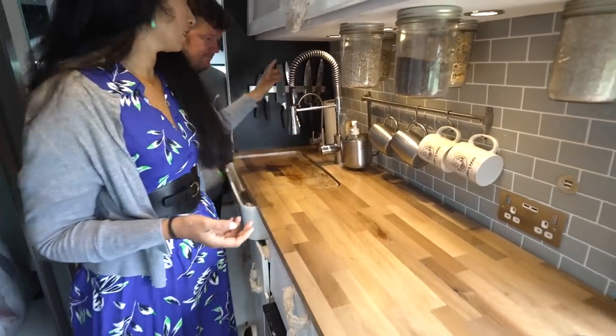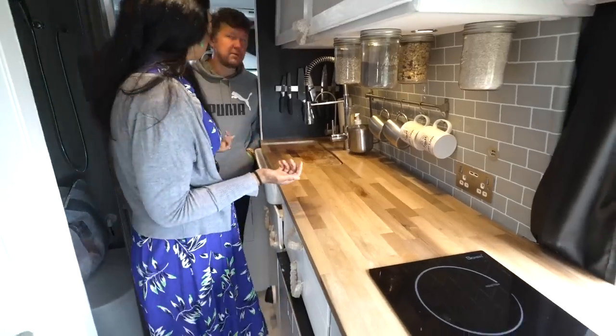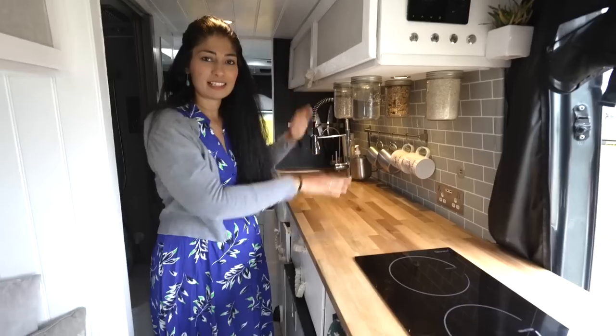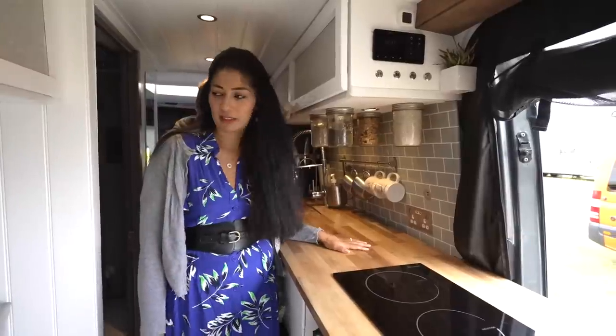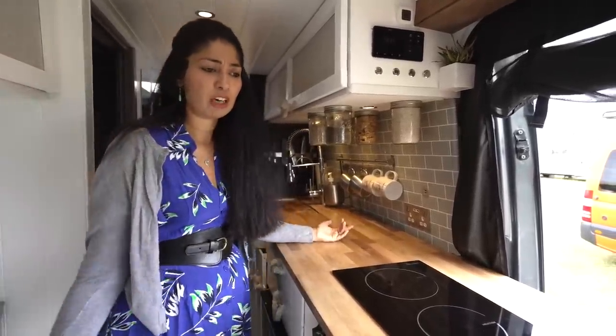We have a separate drinking water filter, which is ultraviolet. And then all my spices et cetera are in there. Big fridge. It's just a really nice social space that we've got, and I think that was pretty important to us because we are here full time.